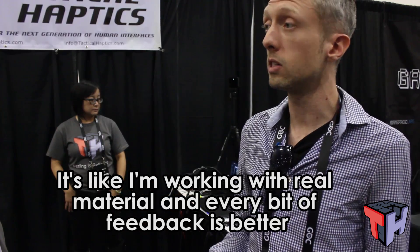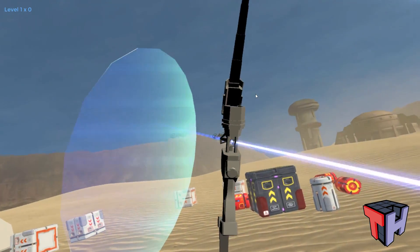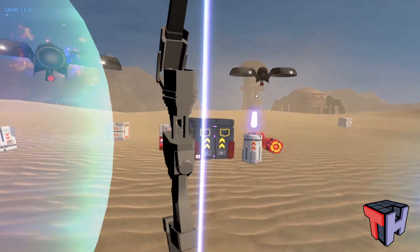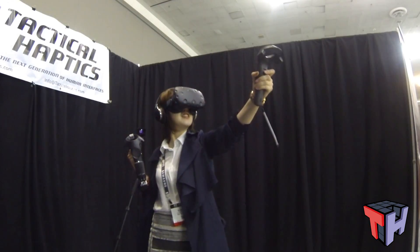It's like working on raw material — every bit of feedback makes it better. Playing something like Minecraft where you're creating and building, this is exactly what you need. The big difference really came with the bow. It felt more like you're actually shooting an arrow, more realistic. Instead of just feeling your controller shake heavily, you can actually feel the arrow pulling back, which is pretty cool.